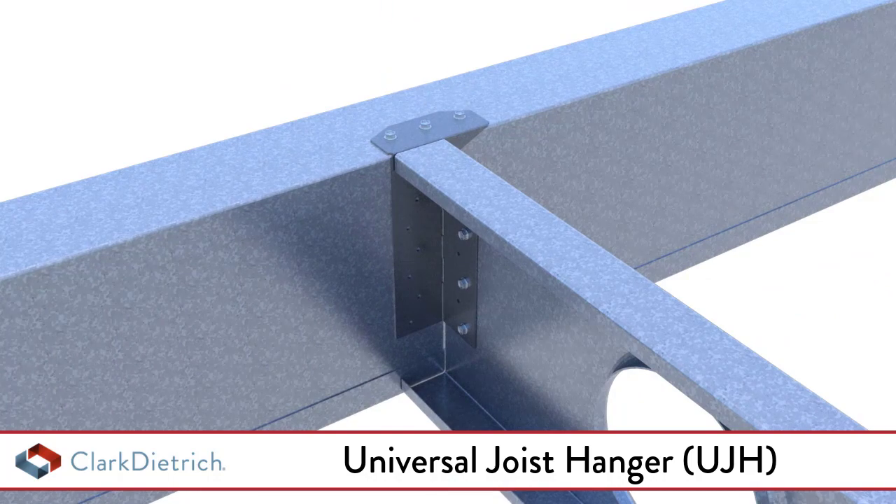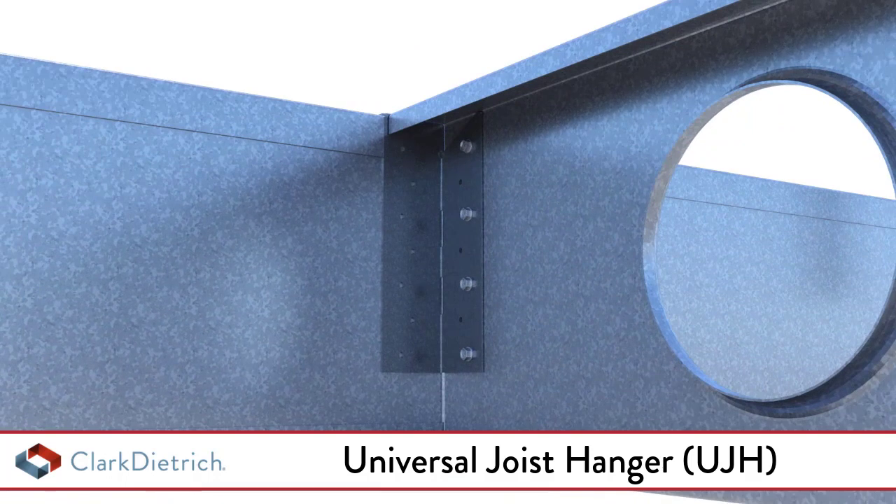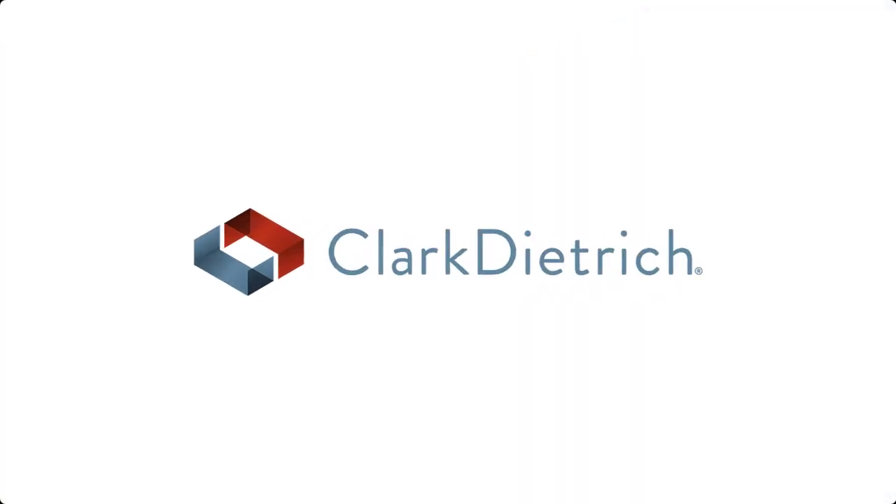The Universal Joist Hanger can also be installed on the hard side of the C-joist. Refer to allowable loads for applicable adjustment factors. Please visit ClarkDiedrich.com for more information and product submittals.